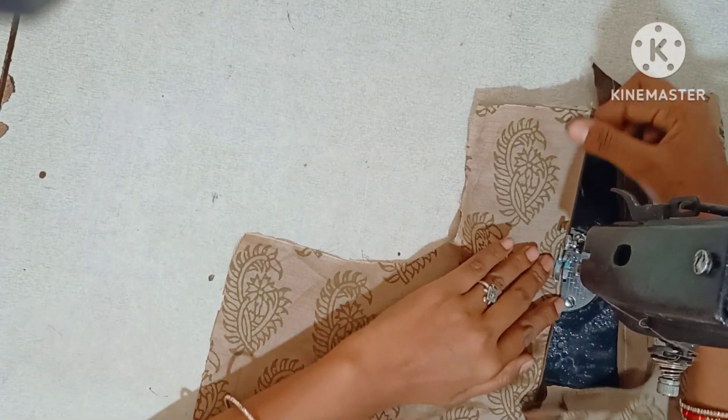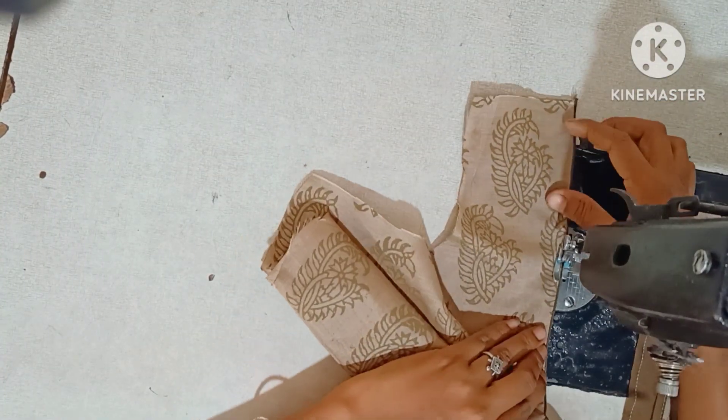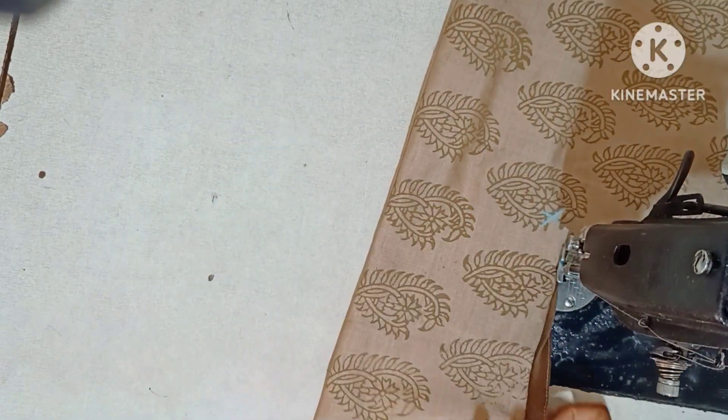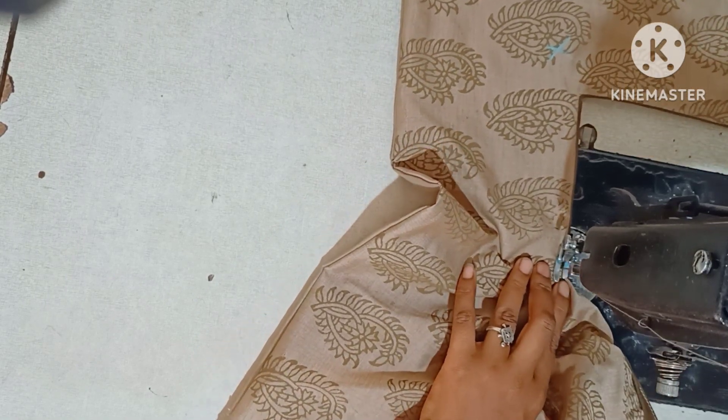This is how to do a thread piping. I will show you how to do a thread piping. I will show you how to cut a blouse. I will cut a square neck and cut a stitching.